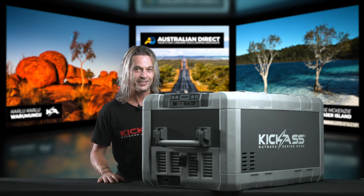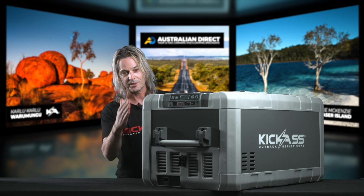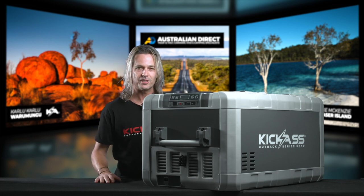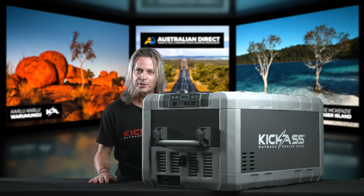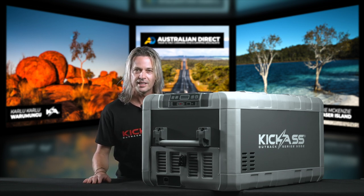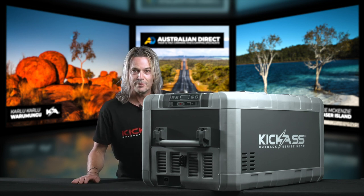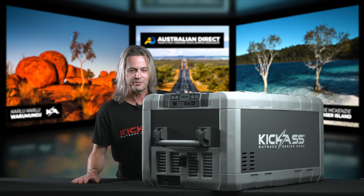Not only can it take 95 litres and being a dual zone, look how low profile it is. This is going to be fantastic if you've got a camper trailer, one of those hybrid camper trailers, caravans. Anything with some sort of slide, you'll now be able to get such a big fridge in there. Instead of having two fridges like I see some people use, you can fit it all in the one fridge.